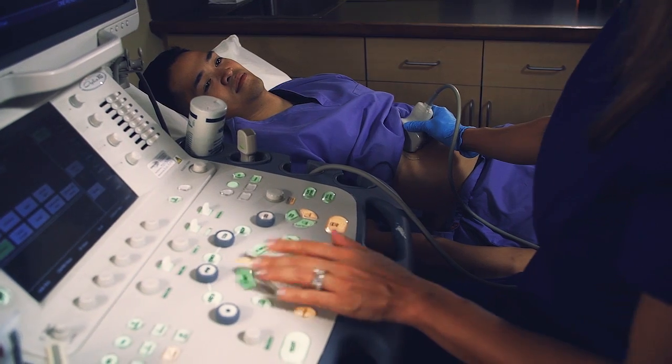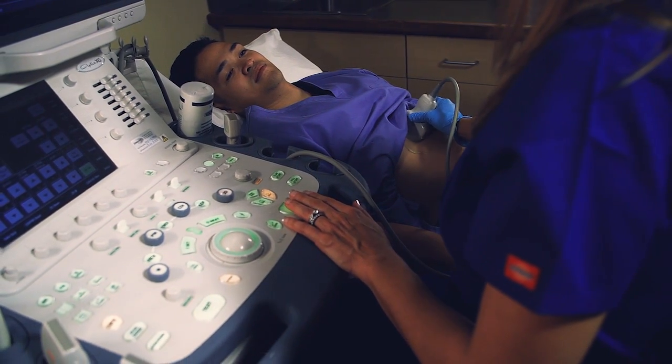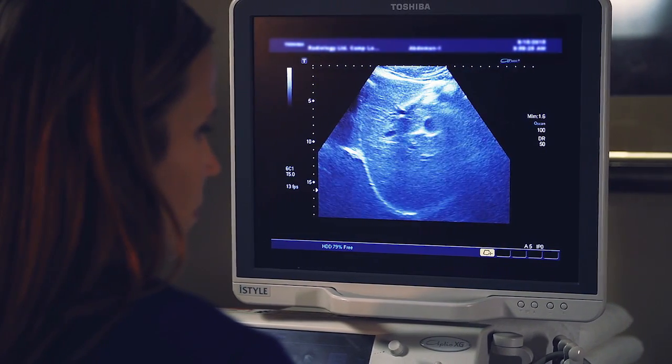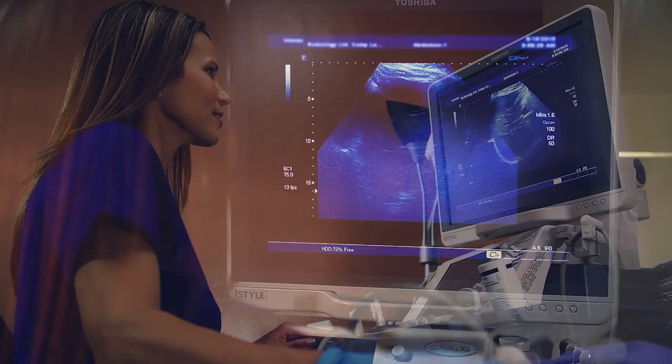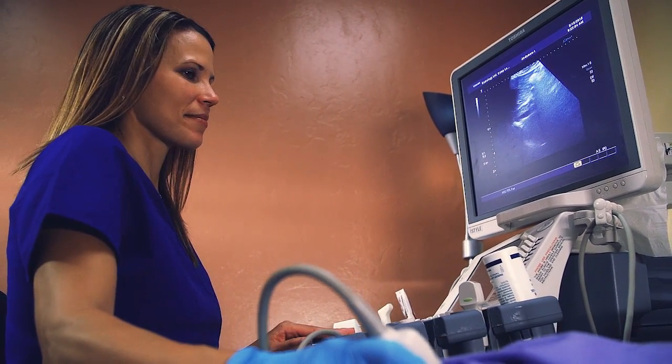The transducer generates and receives high-frequency sound waves. The computer in the ultrasound unit processes and converts the resulting patterns into detailed images. This exam produces images of soft tissue and organs in the body through the use of sound waves that reflect back and are displayed as real-time images.